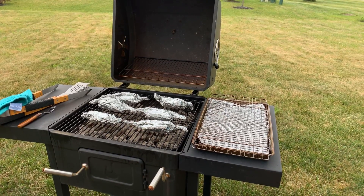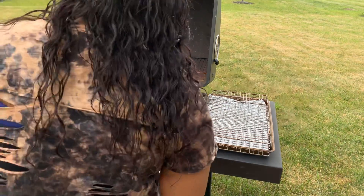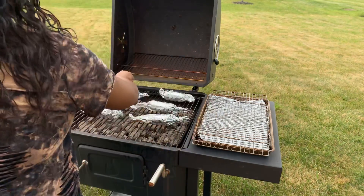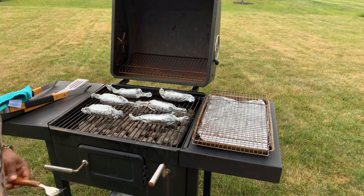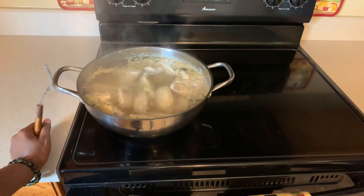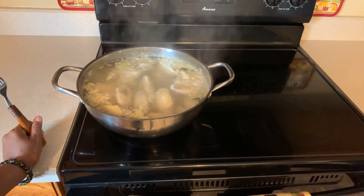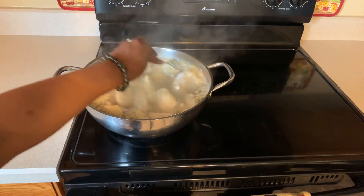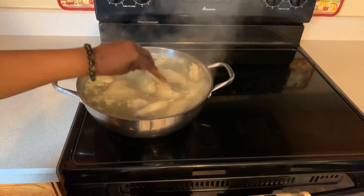We're gonna get that nice char onto that beautiful chicken, season it up, and once you've achieved the char that you like, then you can go ahead and rub on your favorite barbecue sauce. Let's make our way back inside - but not before I give these corn a turn. Now, one thing I want you to know: don't cook your chicken in the water so long that it falls off the bone, because then you won't be able to barbecue it properly. That's why I only do it for 15 to 20 minutes - 30 minutes is okay but don't go over that.